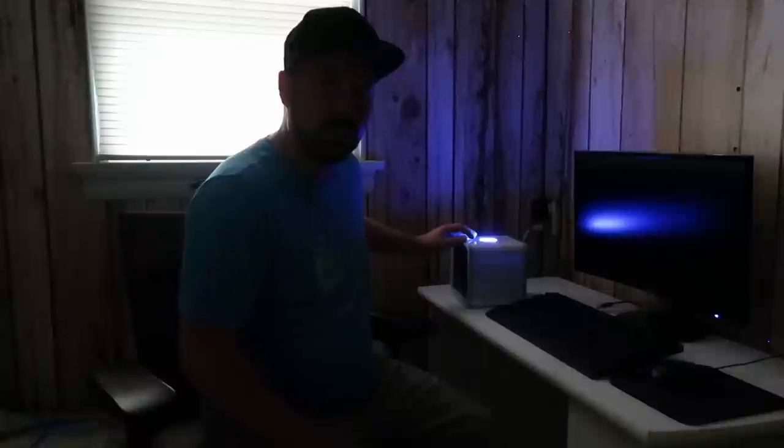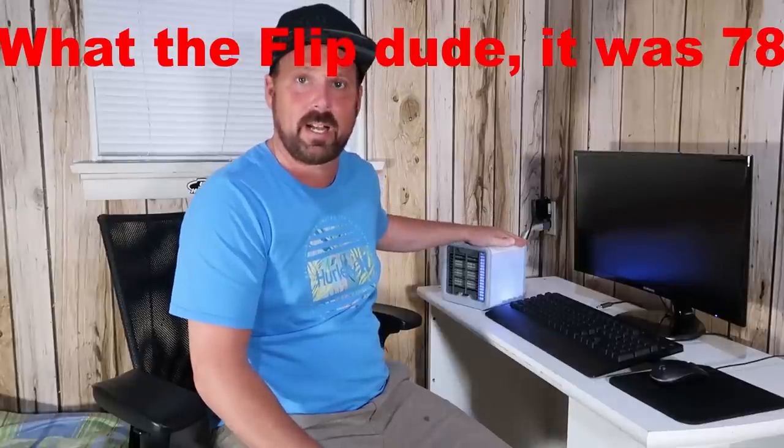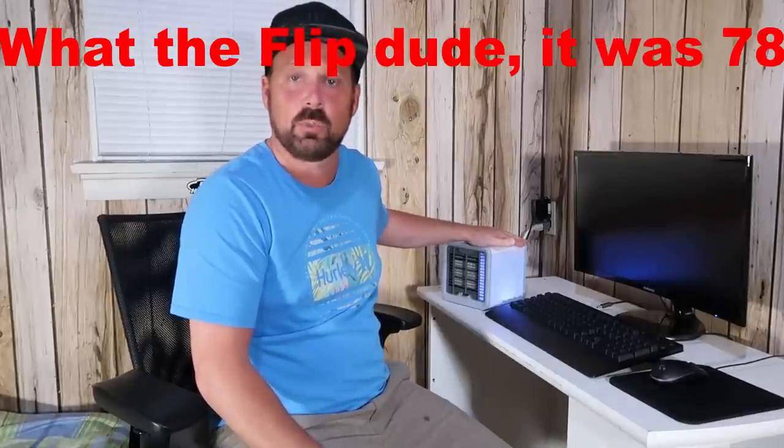This setting just rotates through the different colors. If you don't want any color you can just go to that setting. We've got it running now. It was 76 degrees before we started, so we'll let it run for about an hour and see if this room cools down any.